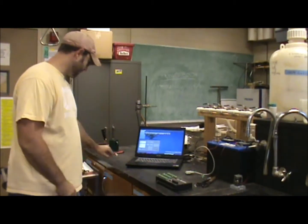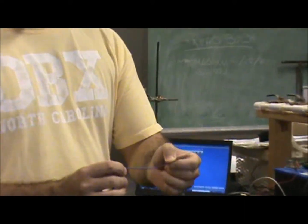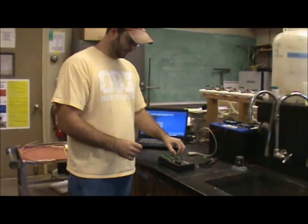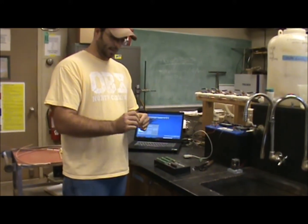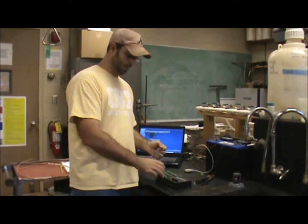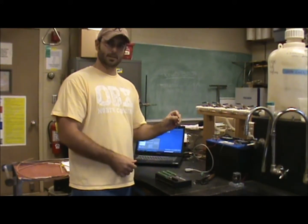To measure temperature we're going to be using a thermocouple. A thermocouple is just two wires that are joined at one end, and then they'll be inserted into a circuit in the data logger. We measure a voltage proportional to the panel temperature, and that gets converted to the temperature of the thermocouple.